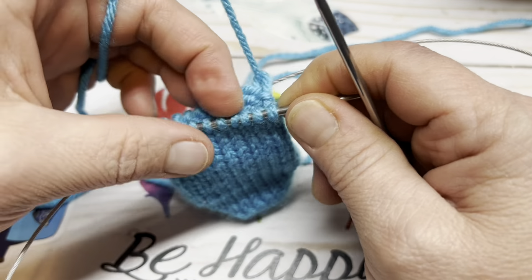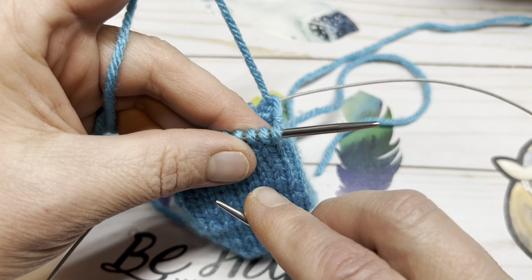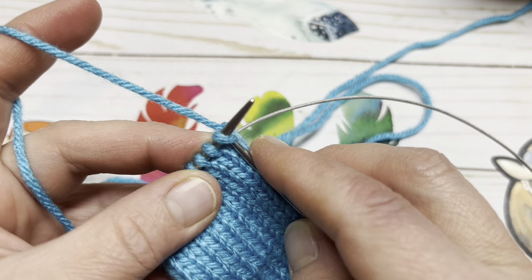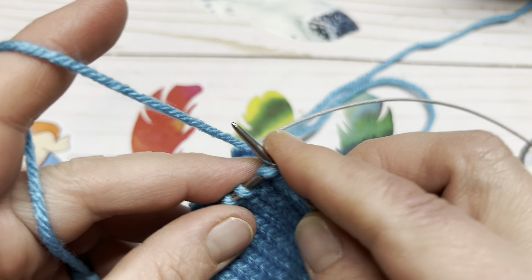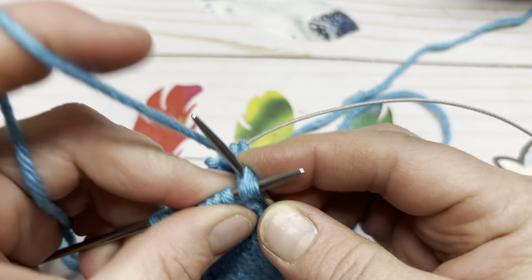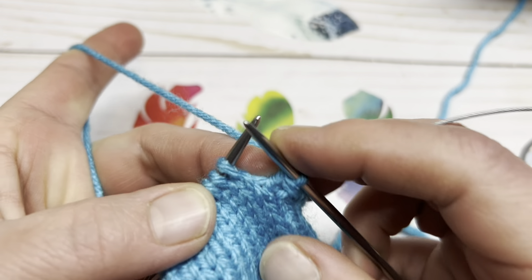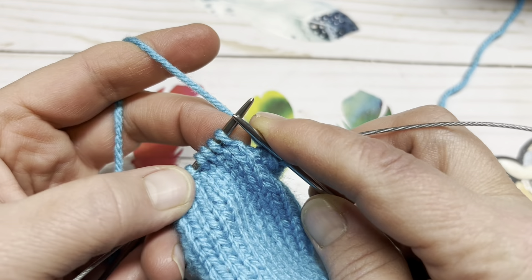I'm going to show you two different ways to do the SSK. The standard slip, slip, knit is to slip the stitch as if to knit, slip the stitch as if to knit, and then knit those two together. I'll show you on the next SSK how I do it: I go into the first stitch as if to knit, then tip my work towards me and go into the back leg of the second stitch. Yarn around and knit through both of those — make sure you get both stitches when you knit it. You want to make sure you're through both stitches so when you pop them off they don't unravel. That is the SSK.